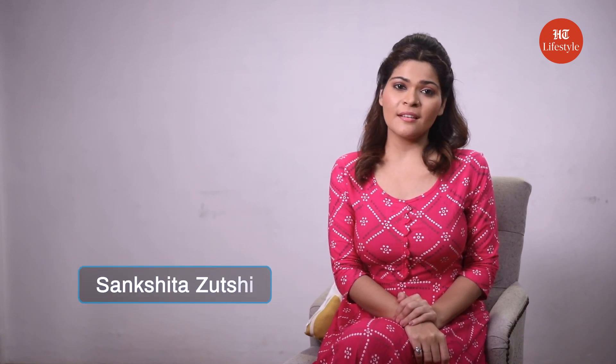Hey guys, you know something? Often we get so busy in our day-to-day lives that we forget to prioritize our health. But it's time that we start taking care of our physical and mental well-being, and this is why I'm going to show you some amazing Pava Yoga poses that you can practice easily at home. So let's start with Pava Yoga.